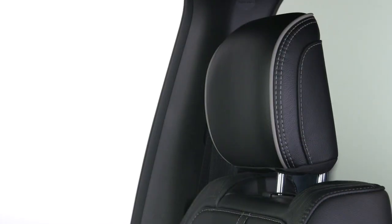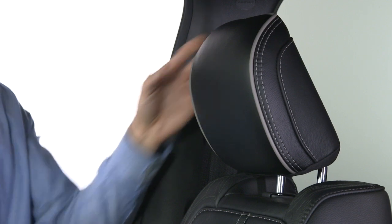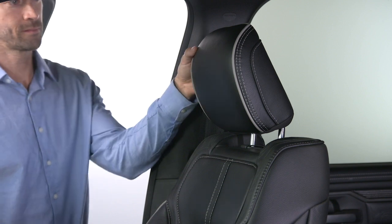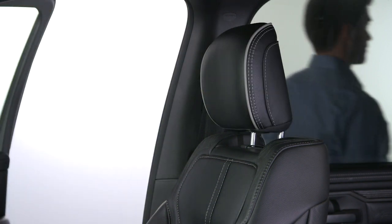If equipped with four-way head restraints, adjust the headrest forward by pulling the top toward the front of the vehicle as desired and release. To adjust it rearward, pull it to the front-most position and release. This will reset it to the rear-most position.